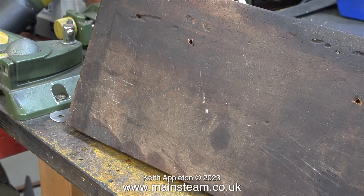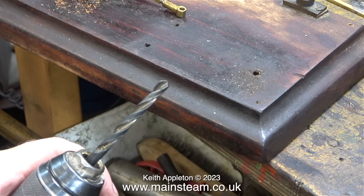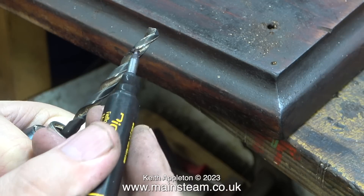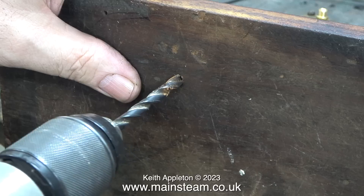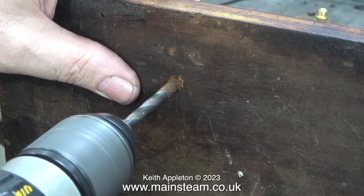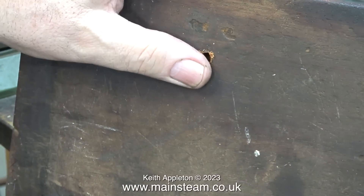Because this engine has been screwed to this baseboard before, the holes are already partially there. I'm drilling them all the way through the board. Once I'd done that, I needed to counterbore the holes from underneath to take some long 5BA bolts. I've selected a quarter-inch drill bit, and I'm marking it with a felt-tip pen so I know how far I'm drilling into the baseboard, as is clearly shown here. By using this method, it tells me when to stop drilling, because I do not want this quarter-inch diameter hole to go all the way through the baseboard.